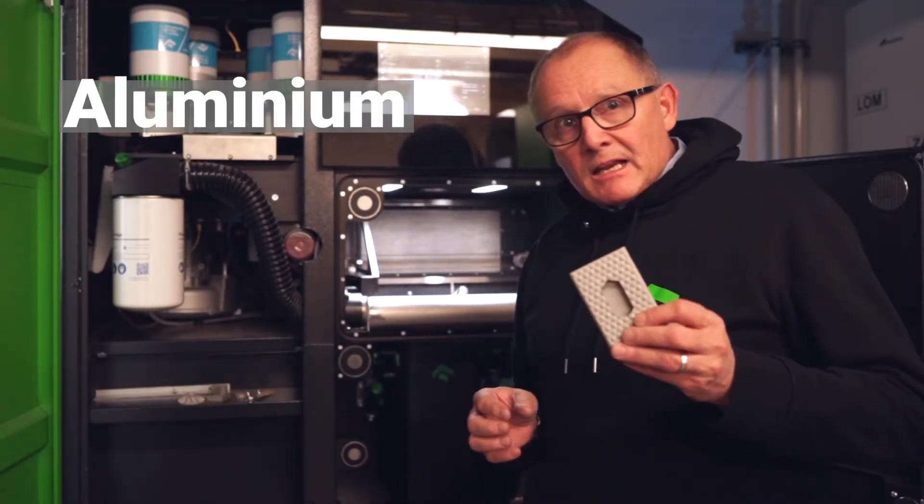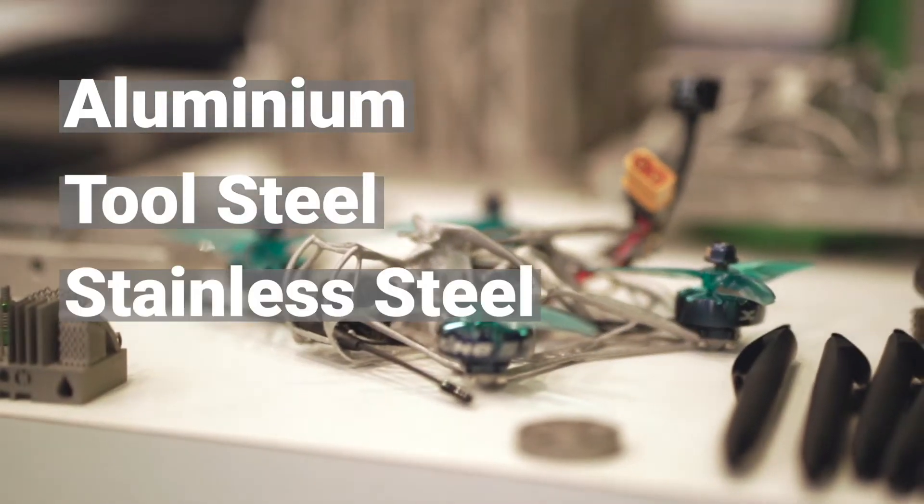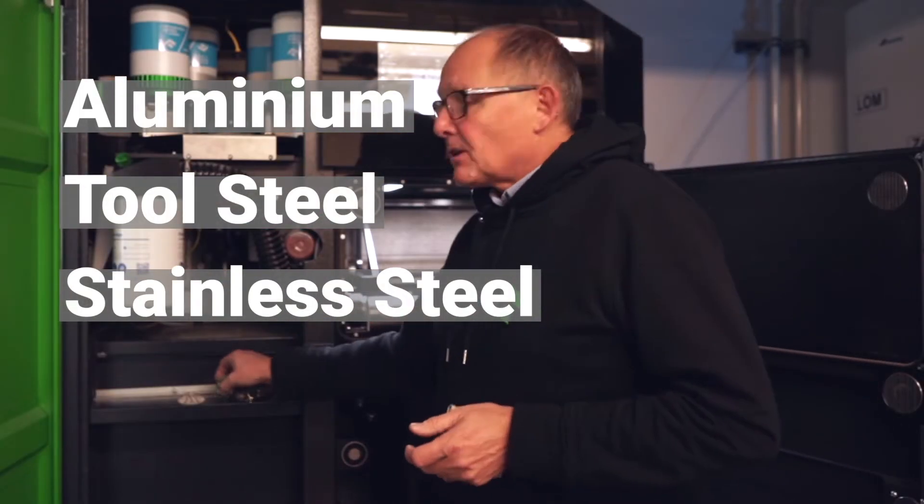So whether you want to print in aluminium, whether you want to 3D print in tool steels or stainless steel, then this is the sort of technology to have a look at if you're interested in metal 3D printing.